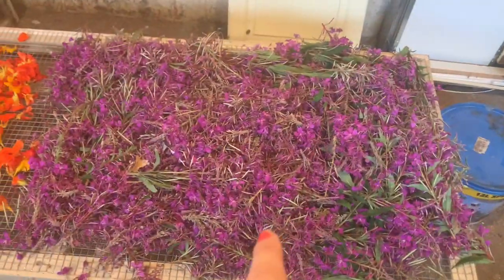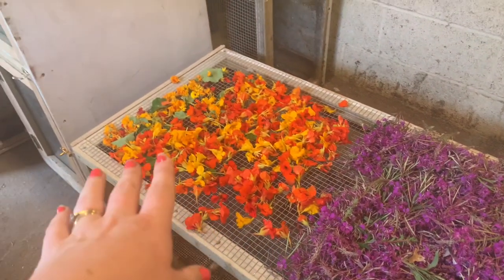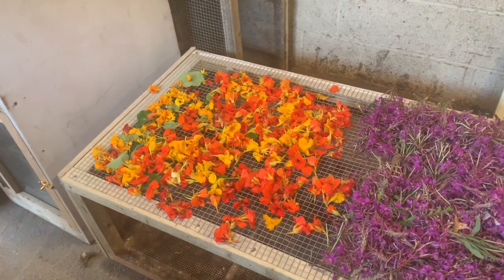These are some fireweed flowers that we harvested - rosebay willowherb - and some nasturtiums, nasturtium leaves. There are a few calendula at the end there as well.